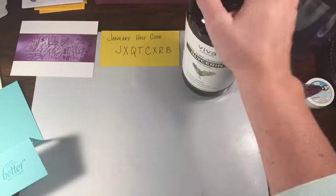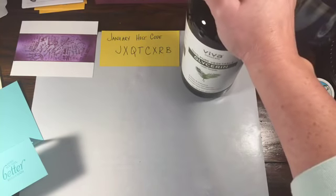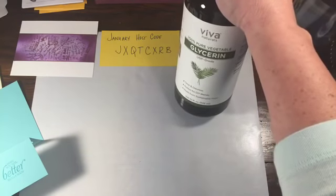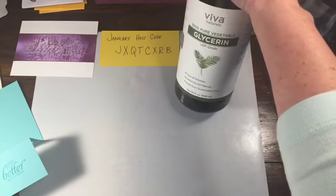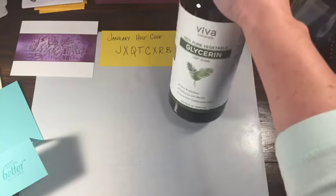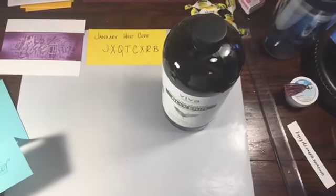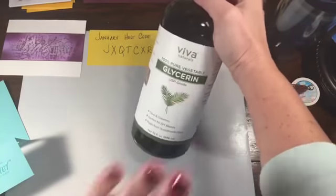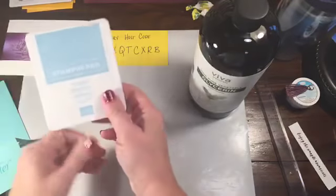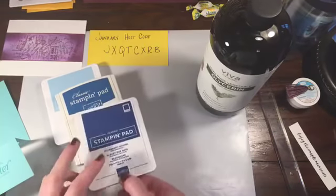If you missed Dina Rico's Facebook Live yesterday, you have to go back and watch it — it was really funny and she made three awesome cards. Also, the black foil paper is carrying over from Halloween — if you missed it, get on there. Since blue was winning, we're going to use Balmy Blue, Pacific Point, and Blueberry Bushel. It's a light, a medium, and a darker shade.